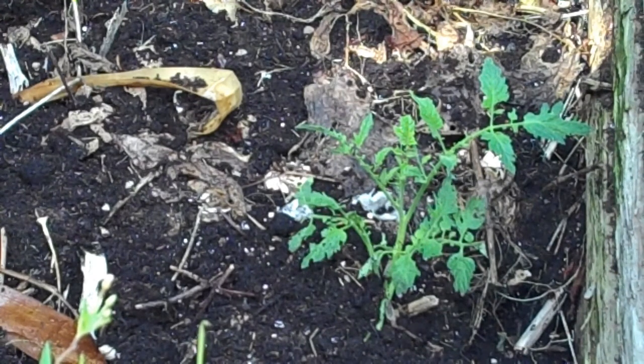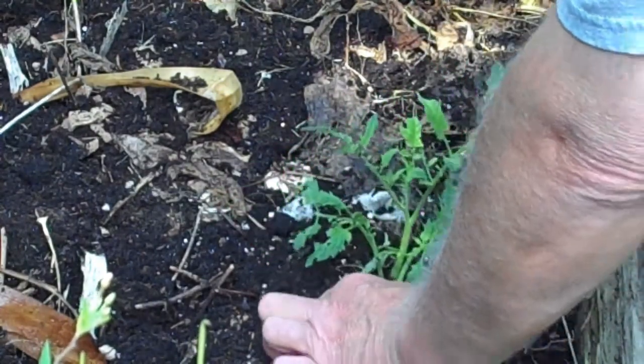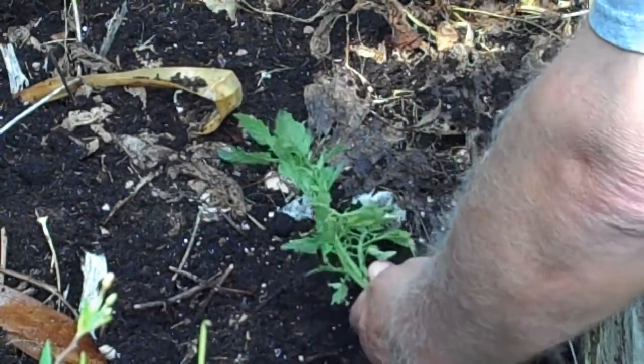If that's cheating or not — I didn't start with the seed, I started with a little seedling. That's exactly what it is: it's a sucker that I've cut off, and it's got some pretty nice roots on it.